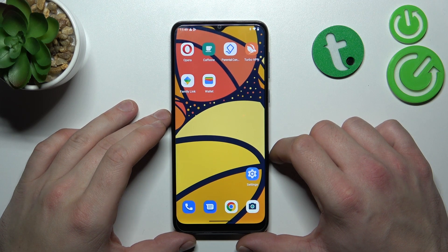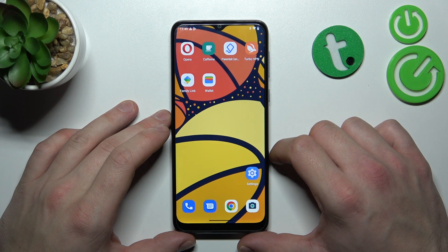Hello, in front of me I've got the Motorola Moto E13. In this video I'll show you all unlock methods.